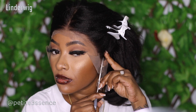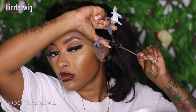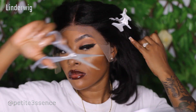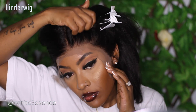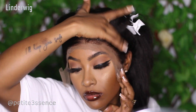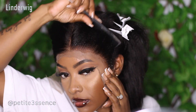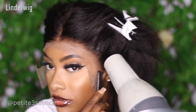I'm cutting away the extra lace around the ear portion, measuring it up to make sure it's sitting comfortably. I used Got2B to install this wig today — that's the quicker route. If you plan on wearing the wig for a more prolonged period, feel free to use glue instead. I'm using my blow dryer on cool air to secure the wig.